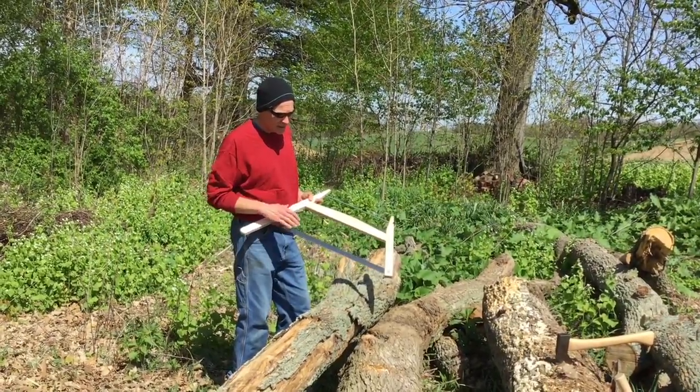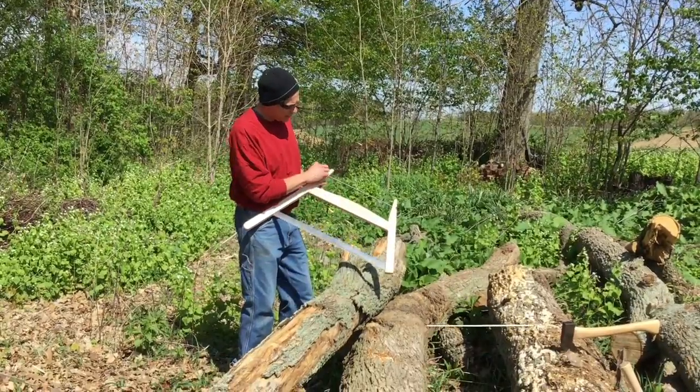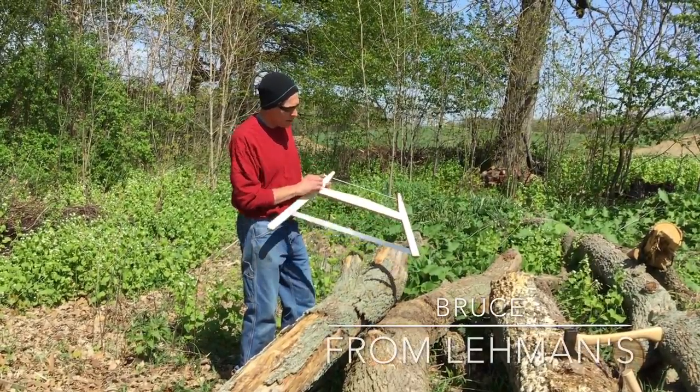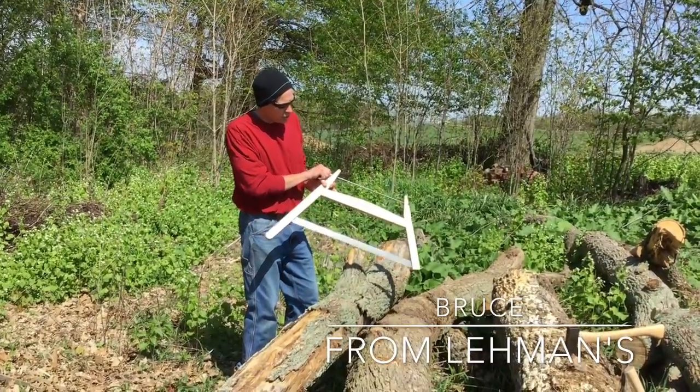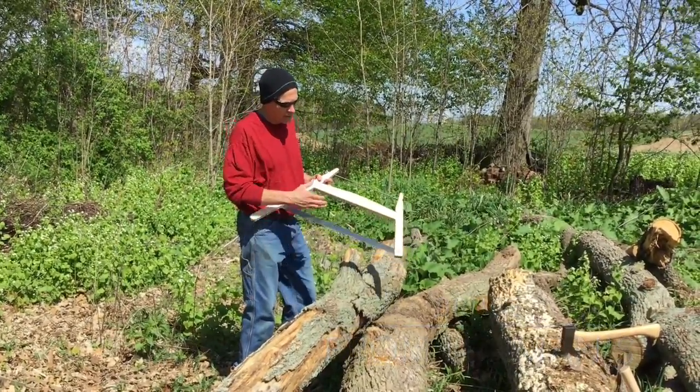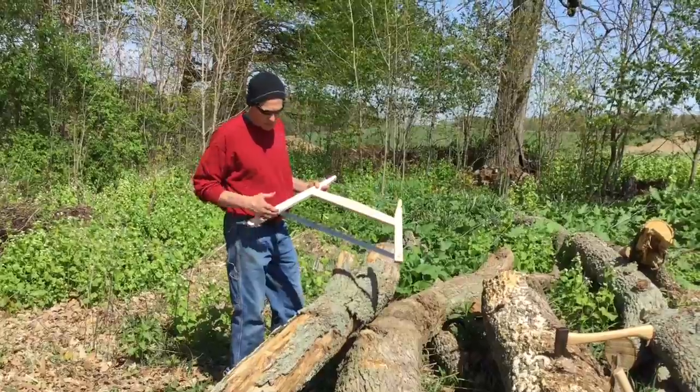Interesting thing about a buck saw is that it's got a wooden frame, and this is threaded up at the top here. In order to keep the blade tight and taut, you can adjust it, or you can turn in here to keep the bottom piece spread out.